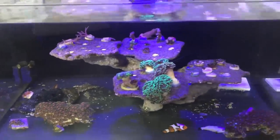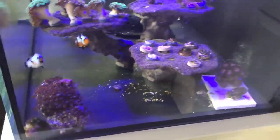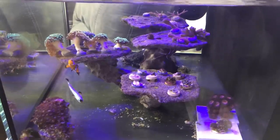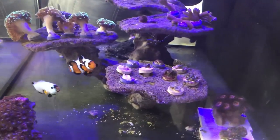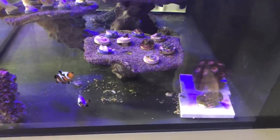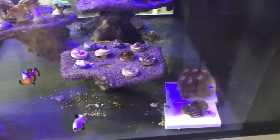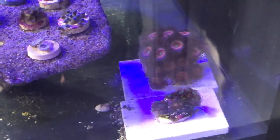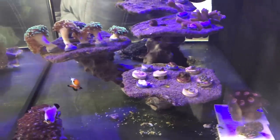I went back and forth with frag plugs and eventually came to the point that if you want to propagate stuff out of a frag tank you're going to have to have something to grow on. I wasn't a big fan of just growing stuff on the bare bottom glass. Down here I have some zoanthids starting to grow that were in my main tank — they were overgrowing things, so I moved them here.